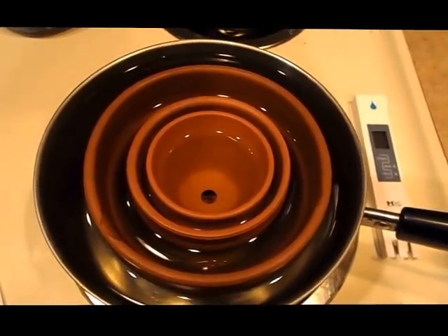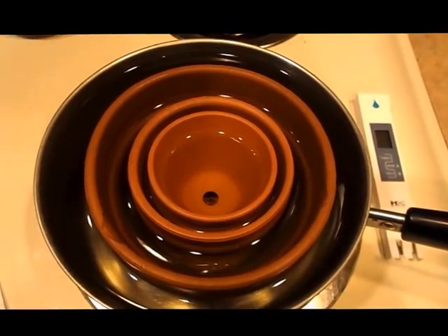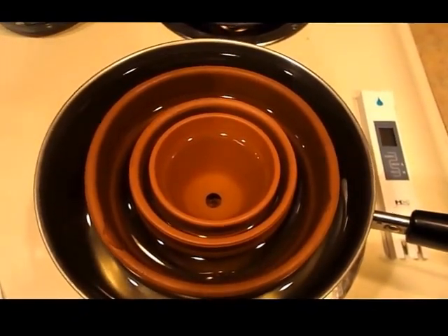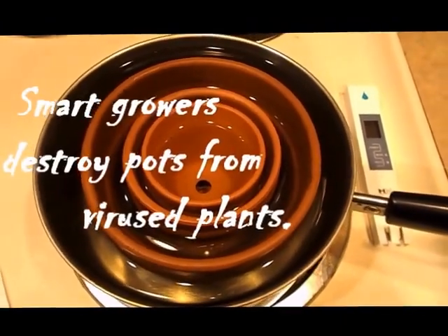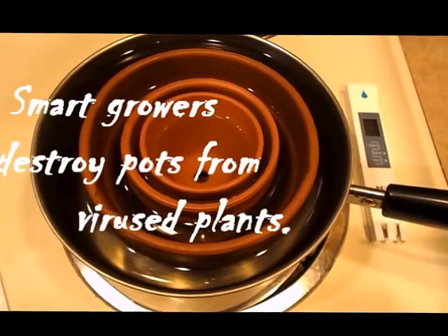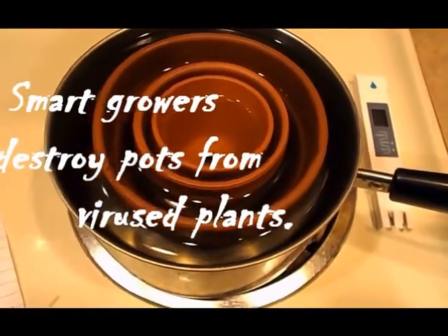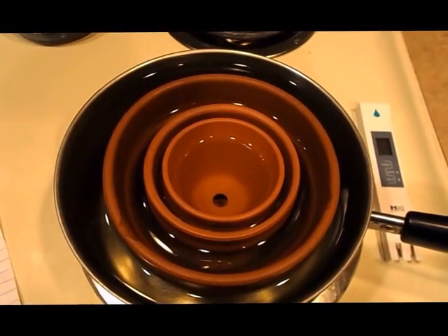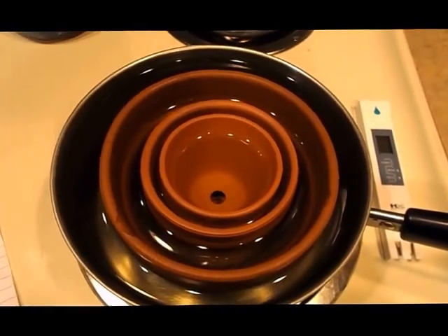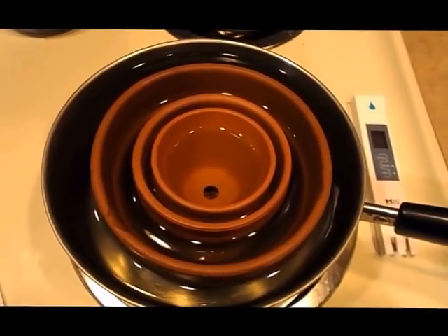And even if you do lose a pot, it's a pot — it's not a plant. What's more expensive, a pot or a plant? The plant is. So do you want to take the risk of possibly infecting a plant trying to save a pot? I don't. I'd rather sacrifice the pot.